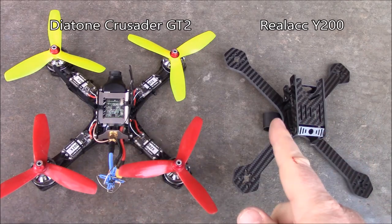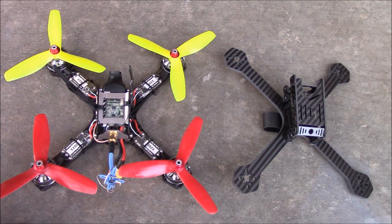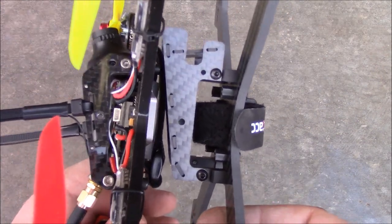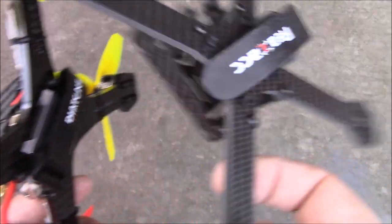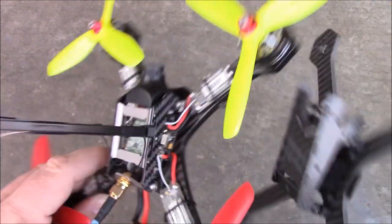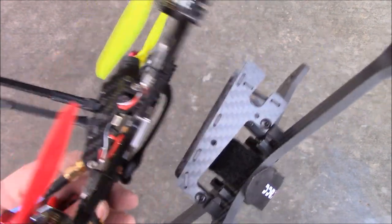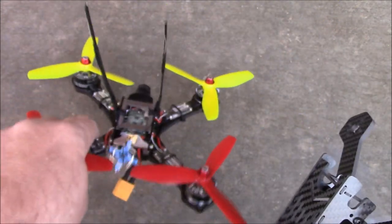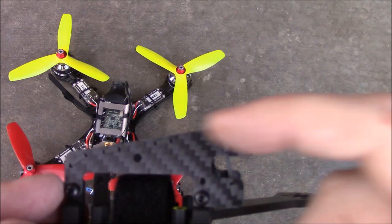Here's the Diatone Crusader GT2 and the Y200 side by side — you can tell they look a lot the same, especially with their low-profile canopies on top. Holding them together, the Crusader has a noticeably lower profile than the Y200. The Crusader has a metal piece on the bottom for the battery strap, while the Y200 runs it through the main plate, which is why you lose a little interior space. The Crusader also has less material on the sides and the camera sticks out more, while the Y200 offers a bit more camera protection at the cost of being slightly larger.